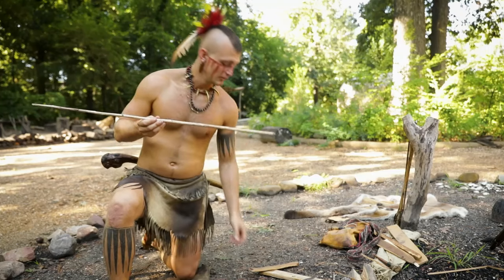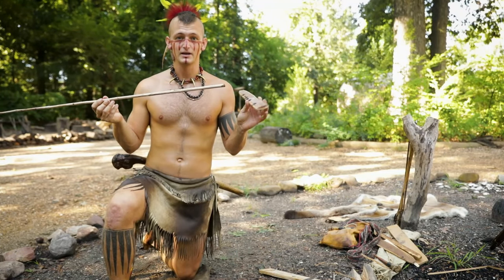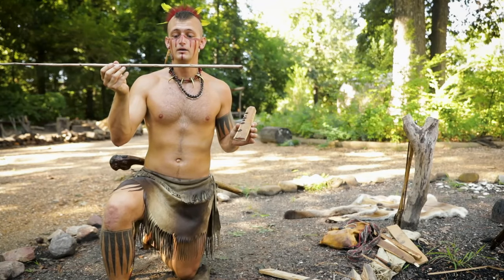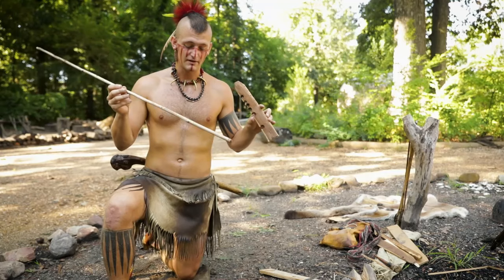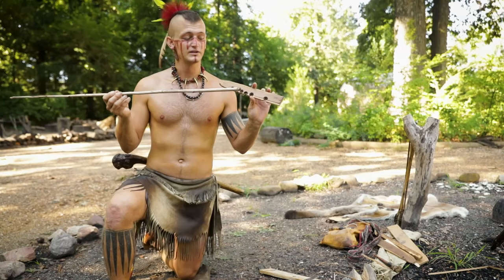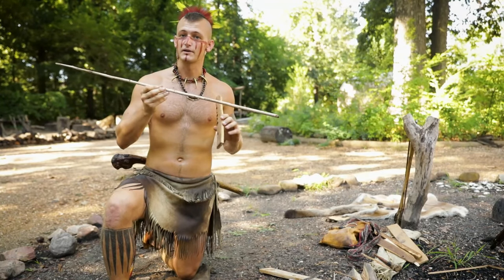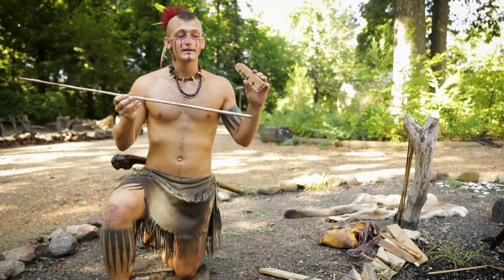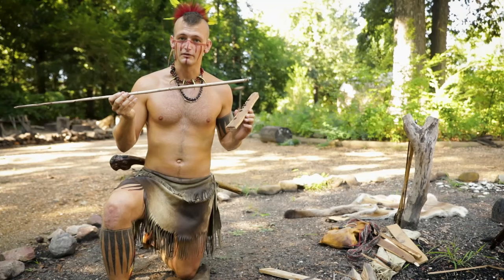On top of that, the woods for both your board and your spindle need to be fairly matched. This is a soft yucca stock spindle and a cedar board. Others that you might see me using in the video are cypress as well. You want fairly soft woods that are pretty close to each other — otherwise a hard spindle will drill right through a soft board, and too hard of a board will eat up the spindle and won't really produce what you're looking for.